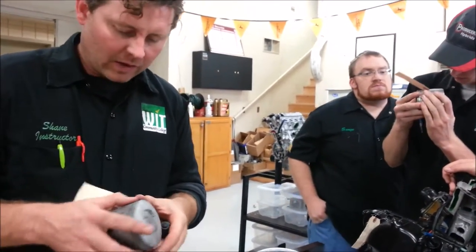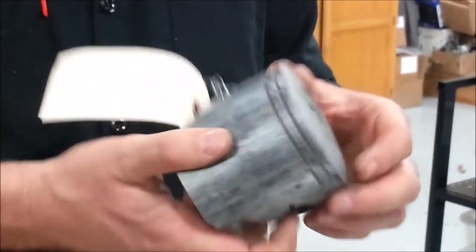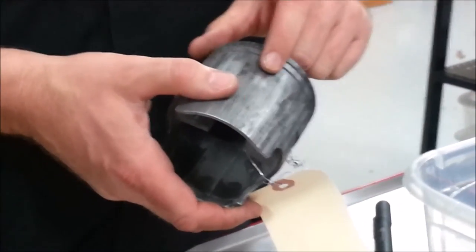Here's one with full seizure all the way around. Any thoughts on this one? The rings are out. Any ideas? Zero lubrication — probably ran straight fuel. Is there a chance that somebody forgot to mix their oil? A really good chance on that one.